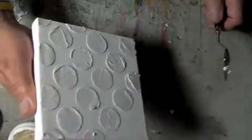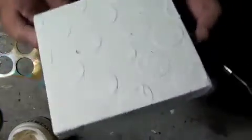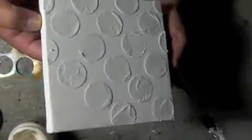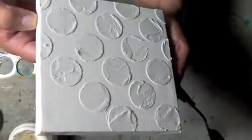There they are — you can see those circles quite clearly. I'm going to allow this to dry, and then we're going to move on to other materials and see if we can have a little bit of fun.